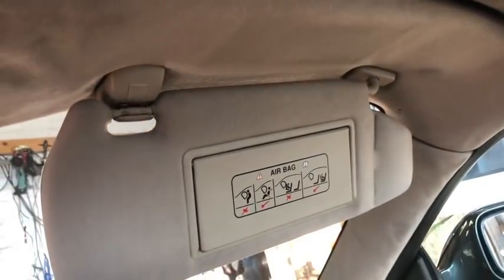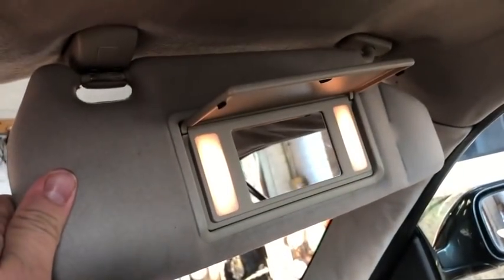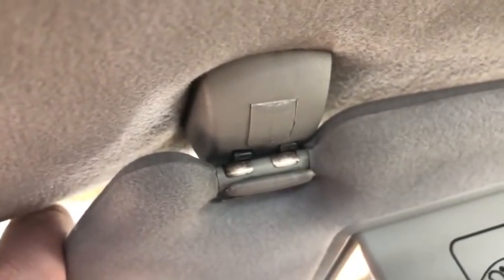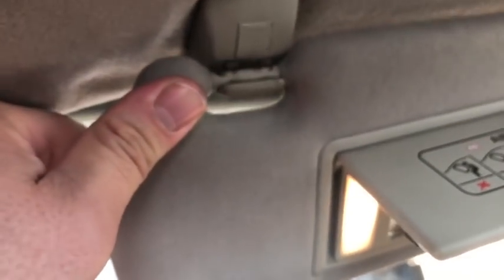The sun visors on the XK8 contain a mirror with a little flap over it. When you raise the flap, the vanity lights come on. Sometimes the lights fail to operate and you can trace things back, look for fuses, think you've got broken bulbs — but the simple solution is almost always that little contact there. Those two contacts are what picks up the voltage to make the light come on. When you detach this from its clip the light goes off, so just clean those and your lights work again.